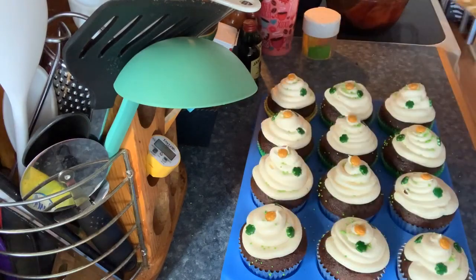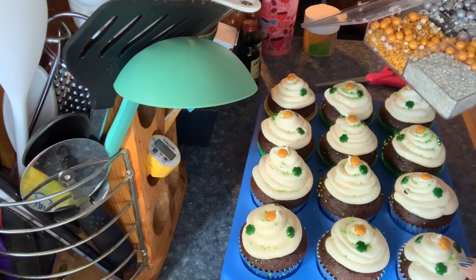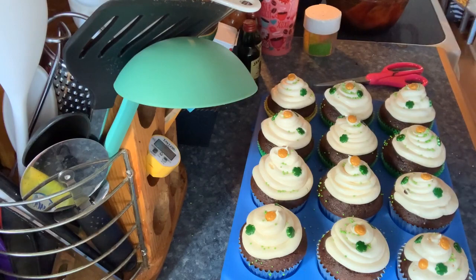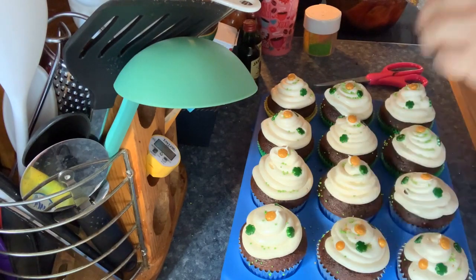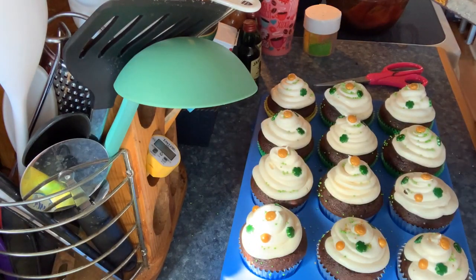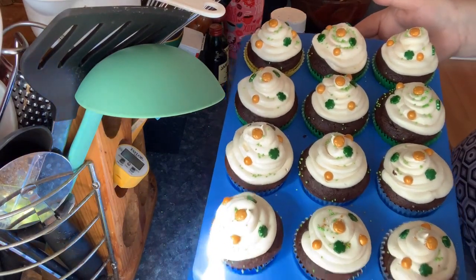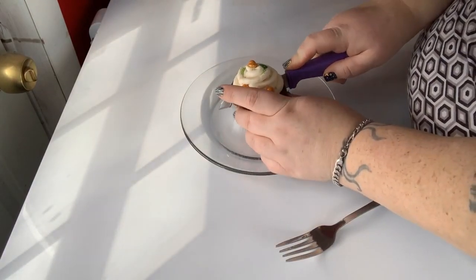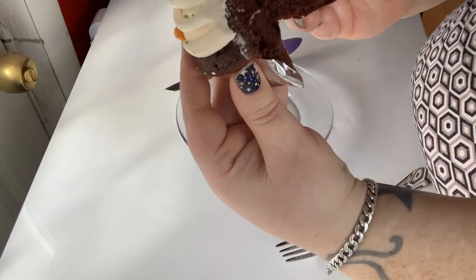I was thinking about using the gold sanding sugar but it wasn't sticking, so I added these little gold balls instead. What I had to go through to open that container was ridiculous! And ta-da — they're all decorated, super cute. Now I'm cutting into one; it was really hard to cut through the foil wrapper. Here is the middle.